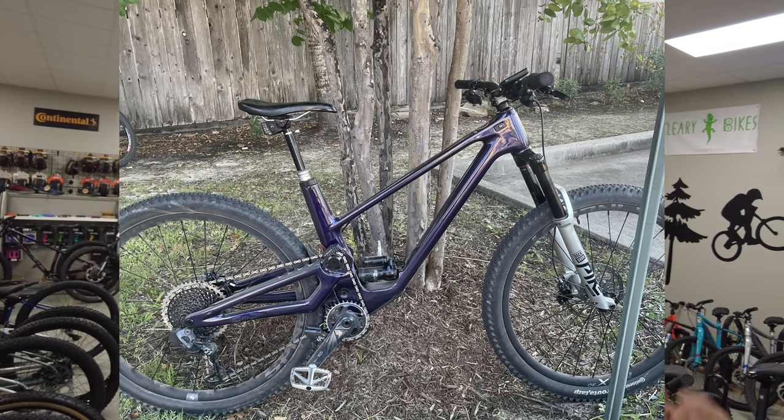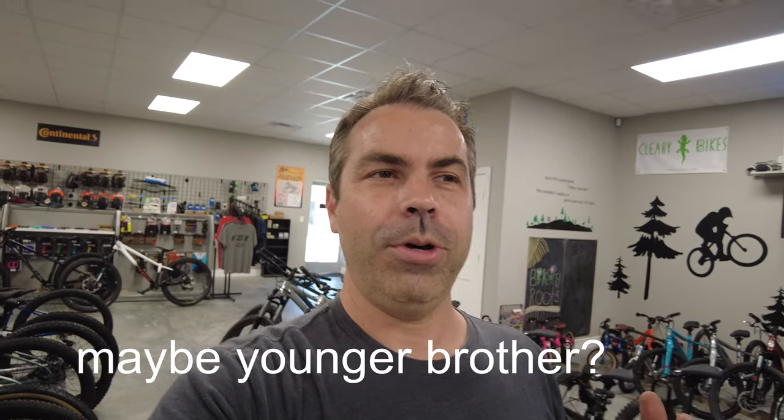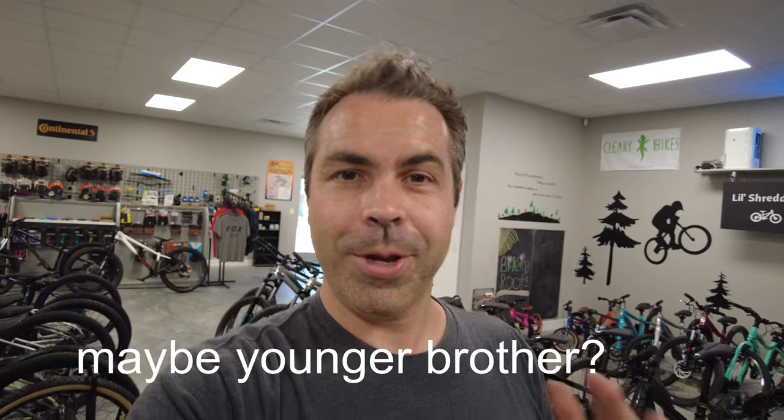We're here today to talk about a sweet bike. Usually we talk about more budget-friendly bikes, but we do also sell some higher-end stuff, which for some people is needed and important. I actually like them a lot as well — I'm a sucker for some of these bikes. A lot of you know, if you've seen our previous videos, I had a Forbidden Druid for a while. I love that bike, but had to sell it because the market has slowed down and I needed to free up some cash to pay some bills. So I don't have that bike now. It has an older brother — the Dreadnought — so we're going to talk about the Dreadnought today.